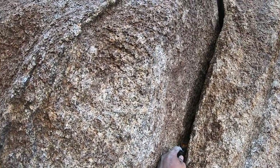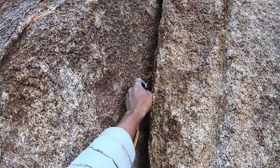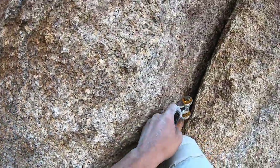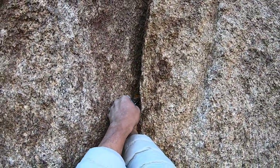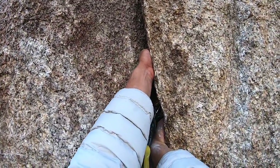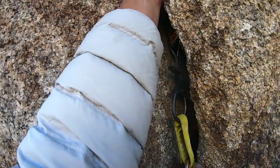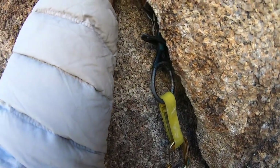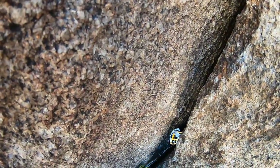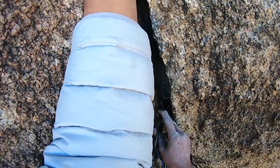At this point I had run out of ones and 0.75s, and the only two-size placement was where my hand was. So I had to switch to a thinner hand jam, which is a little less comfortable, and then place a bomber number two. I'll take a solid cam that's easy to remove and well-placed and just keep moving.